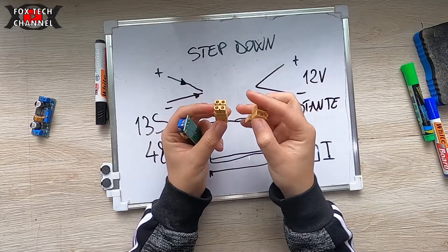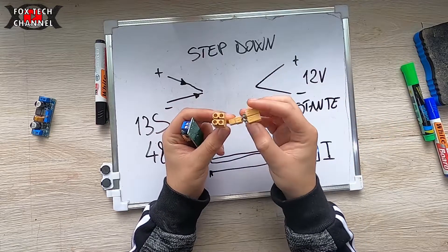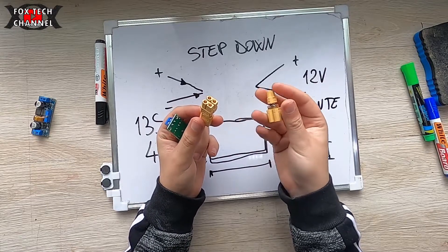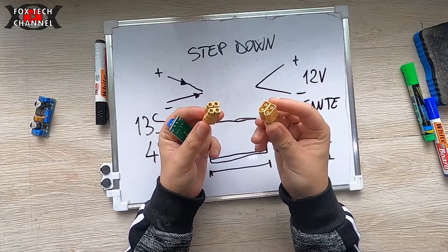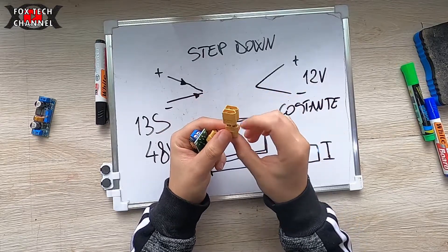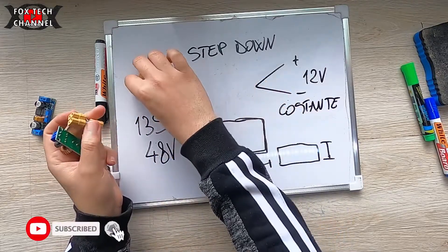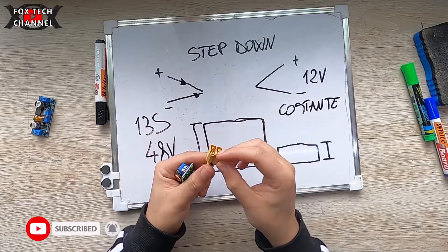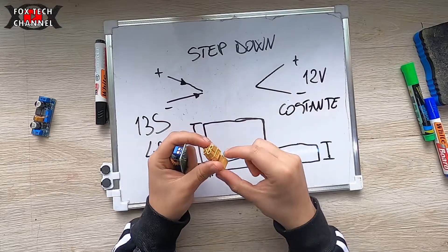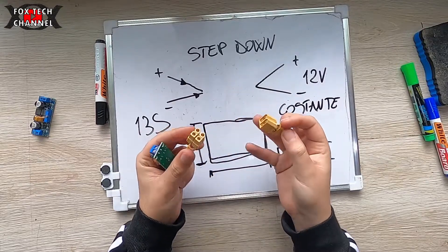Dove poi ovviamente utilizzerò questi: sono degli sdoppiatori Y, da uno a due, per andare a fare dei cablaggi con XT60. Questo mi permette di duplicare per esempio un'uscita di un pacco batterie — cioè entra uno, escono due — e qui posso andare a mettere due utilizzatori. Anche questi, se vuoi, li trovi sotto in descrizione.